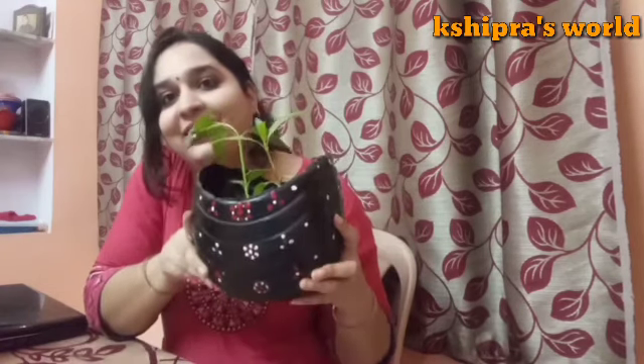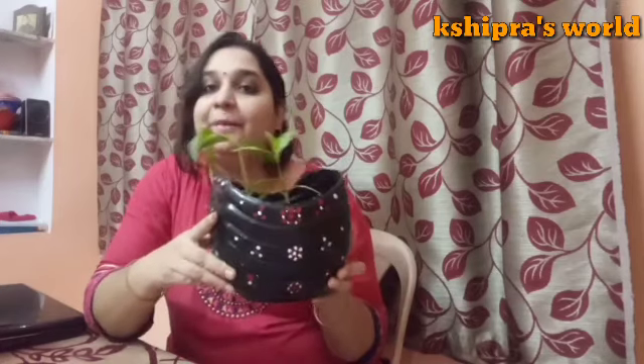I have made this planter with a Bisleri bottle. I thought I had to make this planter, so finally I have made it. You can see how beautiful this planter looks, and I will tell you how to make it.